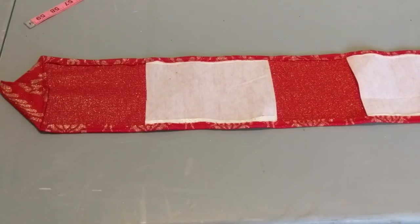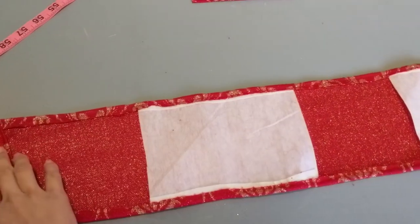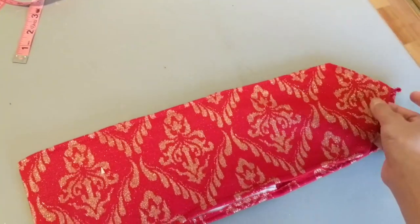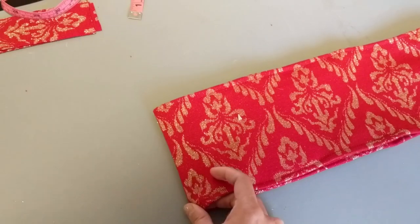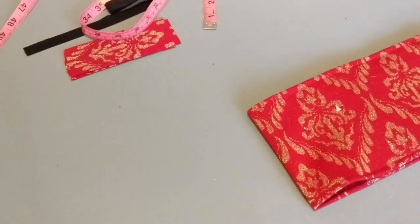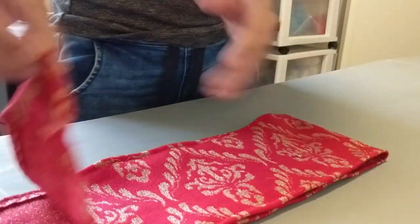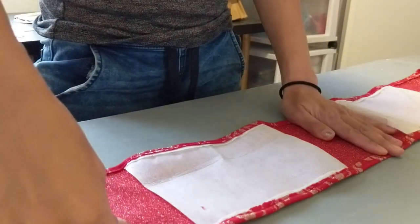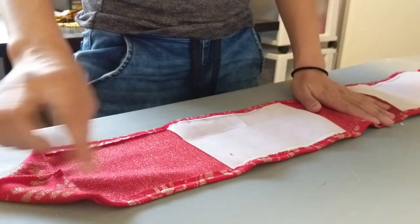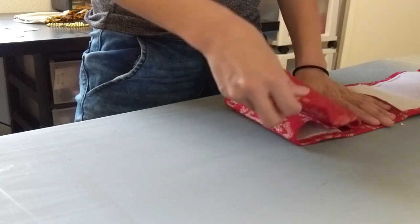What you're gonna do is find the center, which is right here. When you've found your center, you're going to unfold it — your center's right there — and you're gonna grab this and fold it in half.